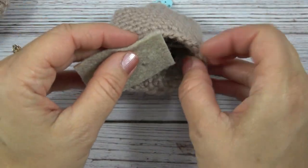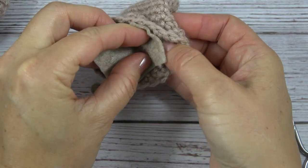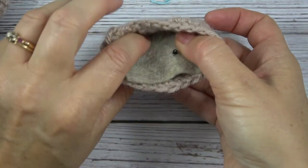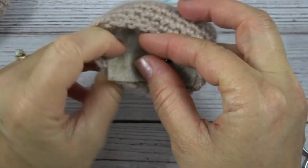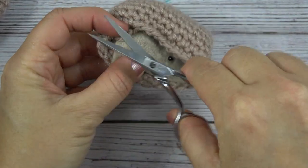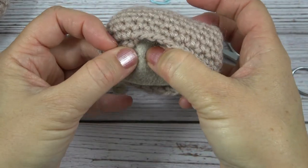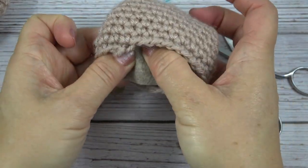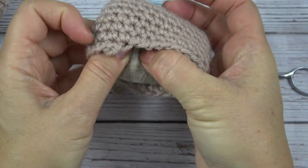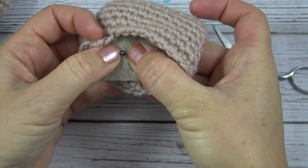I'm going to take that small hole and put it over one of the stems of the eyes. Then I'm going to feel around and make sure that I put the next hole in the right place, so I do one hole at a time. The smaller the hole the better, because the tighter it will be on your eye stem.